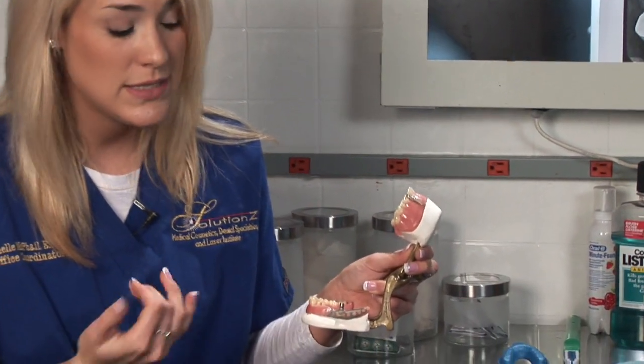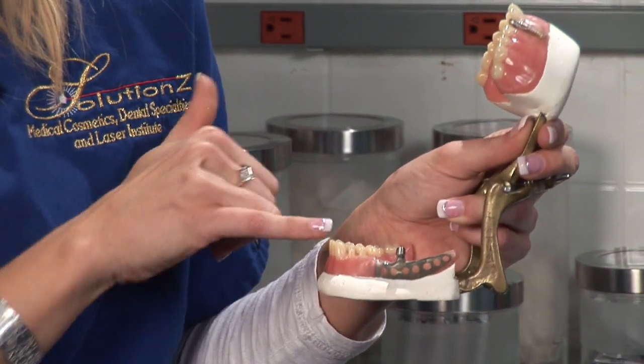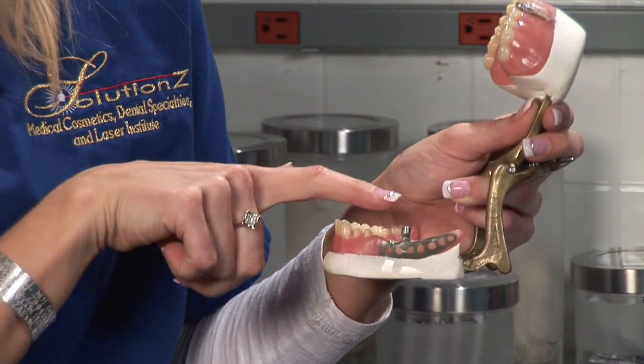When you have an empty space — either you've had the tooth extracted or the tooth is just missing — the two teeth on either adjacent side of it are reduced in size and shaved down in thickness.